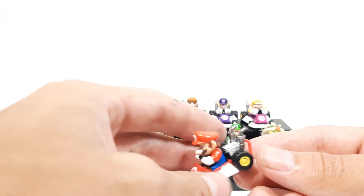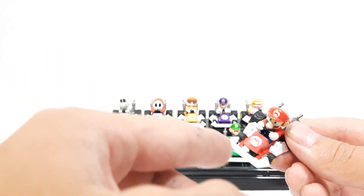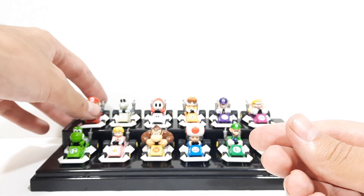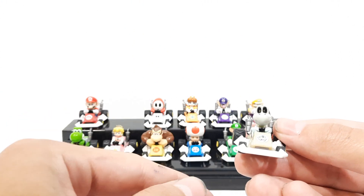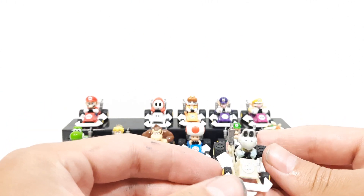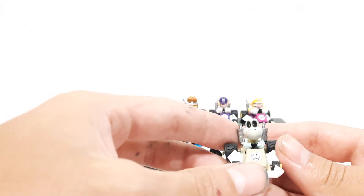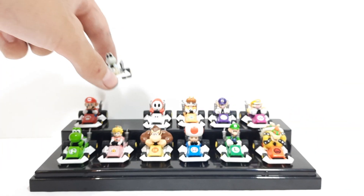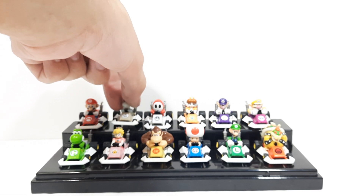Especially the pipes and the pieces on the back are the most vulnerable, as well as the front. Next we got Dry Bones — one of the rarest. I've seen this one on eBay for about $300 by itself. Along with Shy Guy, the Dry Bones and Shy Guy figures together are about $600.